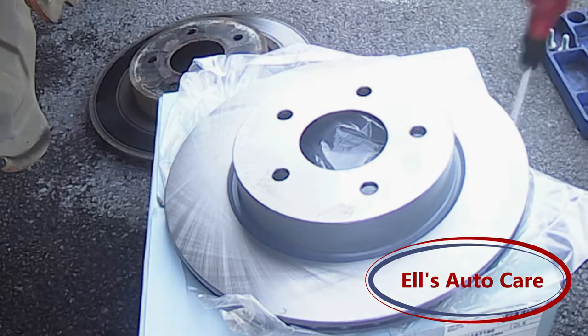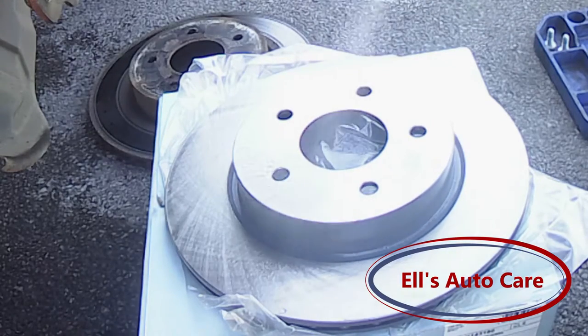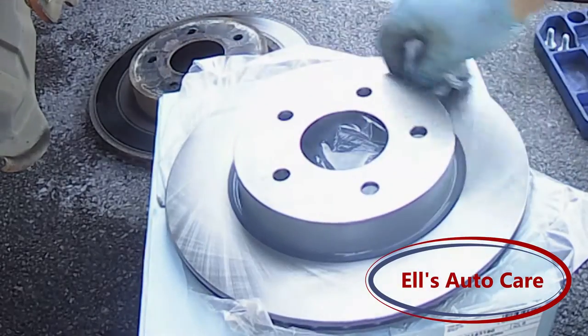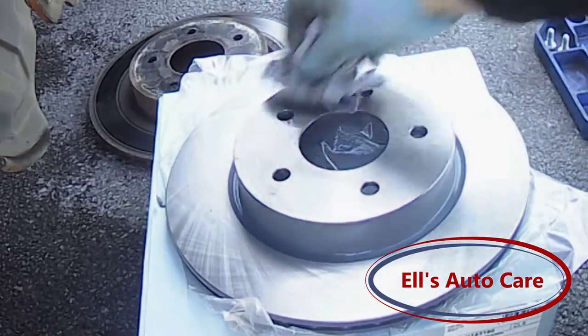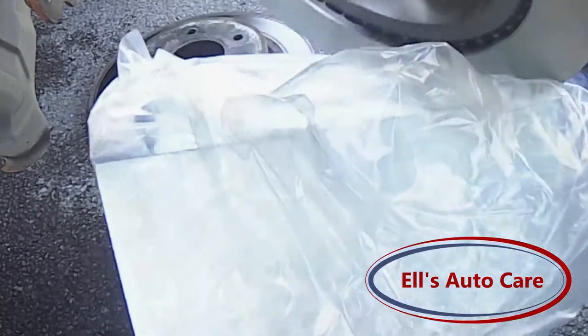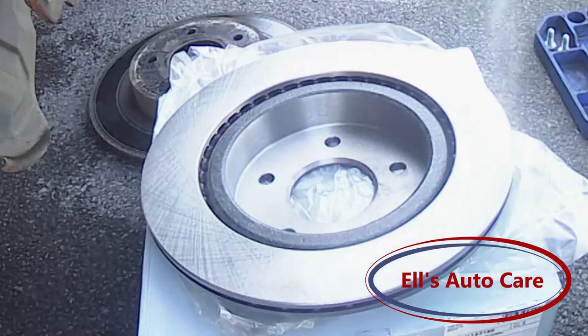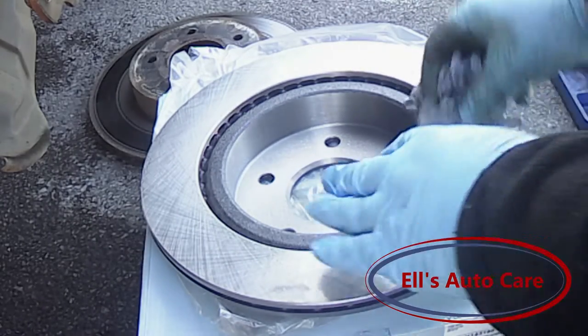These come with oil in transport to stop them from rusting, so I am just going to clean that off quickly on both sides. I am going to operate clean — I need to pick some more of that up.